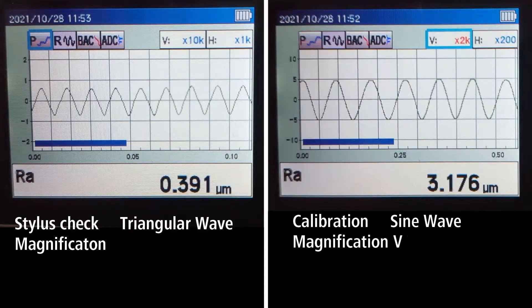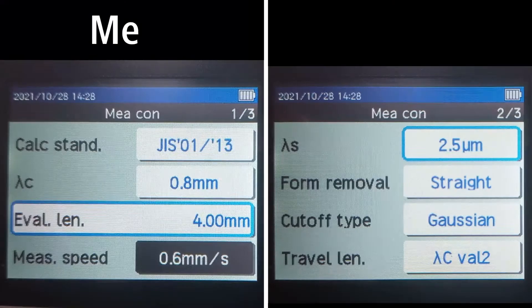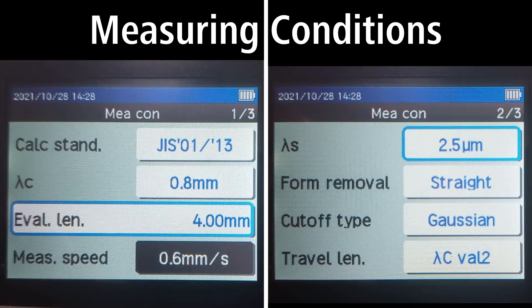For reference purpose, you can measure the roughness specimen individually and then check the output waveforms. The output waveform for calibration will be a sine wave, and the output waveform for Stylus Check will be a triangular wave. Note that these waveforms are generated with these measurement conditions.